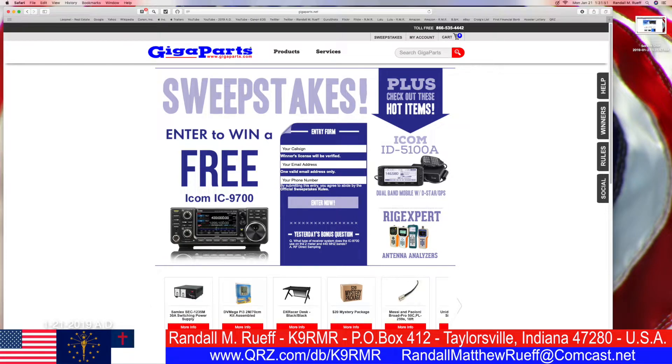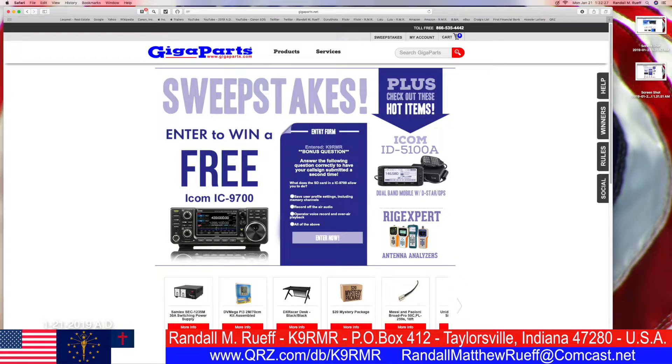Next, you will enter your callsign — mine is K9RMR — then your email and your telephone number, which I have done. Then you click on 'Enter Now' because you want to enter now. So now that you've entered your name, callsign, email, and phone number...